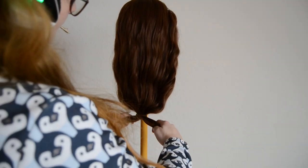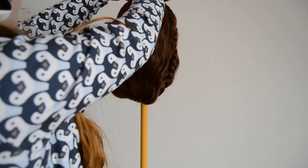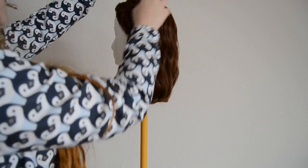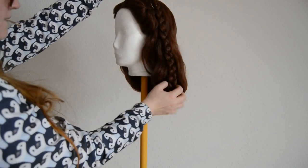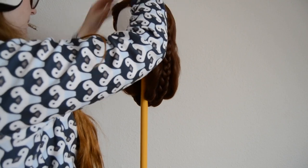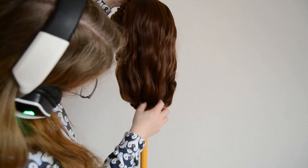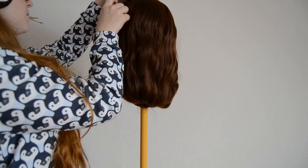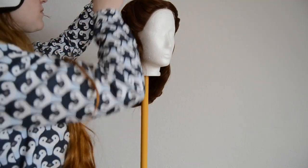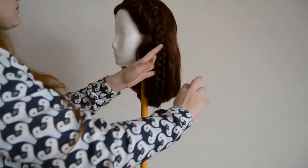After finishing both braids, we are now going to pull them up, right around the hair that is hanging down, and fix the ends right behind the hair rolls. This step may take some time and adjustments. Make sure the braids are on the sides of the hairstyle and not hidden inside the rest of the hair. Pull both sides at equal height, and pull it high enough so the hair tie is hidden inside the rest of the hair — but don't pull them too high so the hairstyle isn't too baggy. Take your time, make it look perfect, and don't worry about the bobby pins — use as many as you need, because they are going to be hidden in the next step.